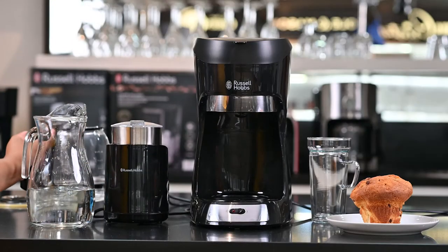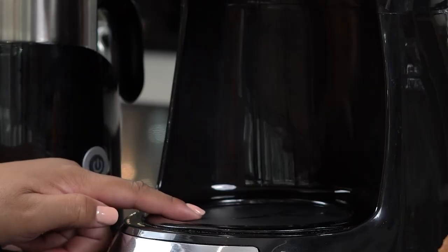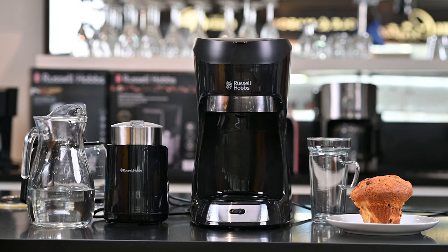If I remove my glass jug, underneath what I'll find is a hot plate. The hot plate is what keeps my coffee warm while I'm actually brewing.